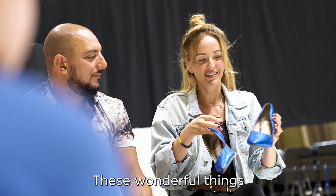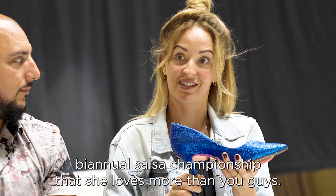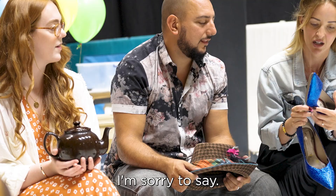These wonderful things are Mrs. Wormwood's ballroom dancing shoes for the international biannual salsa championship that she loves more than you guys — sorry to say. They look like they fit you actually.